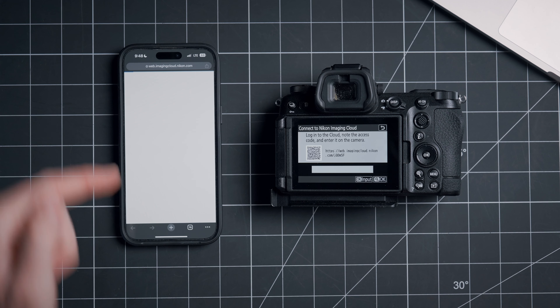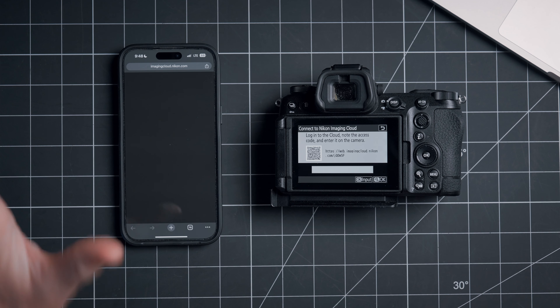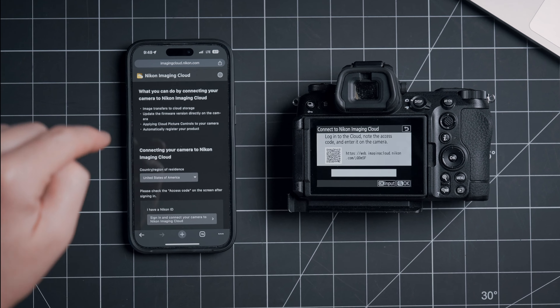Scanning the QR code is going to bring up the Nikon Imaging Cloud website, which is going to be your kind of home base. The annoying thing is that there's no app for this yet, so you're going to want to bookmark this to your homepage.